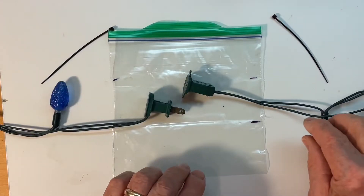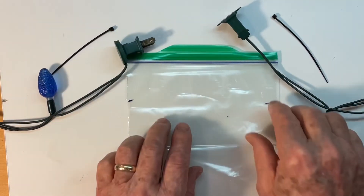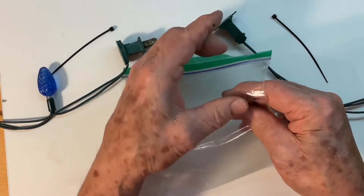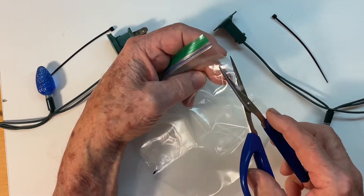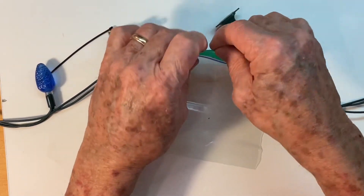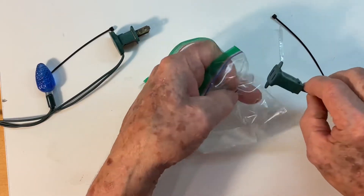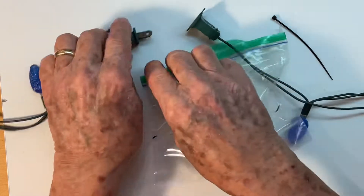This method of waterproofing your outside light connections works very nicely. I take a Ziploc bag and I cut a hole in the side on either side, big enough to allow the plug and the socket to come through. Then open up the bag and bring one side through and the other side through.